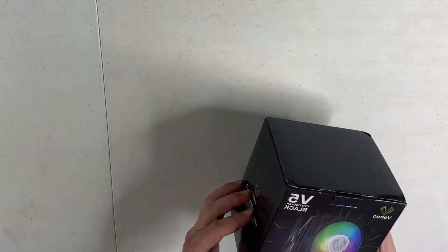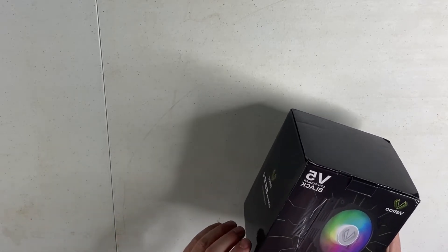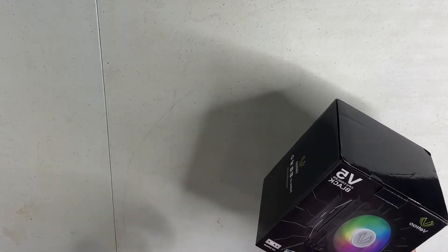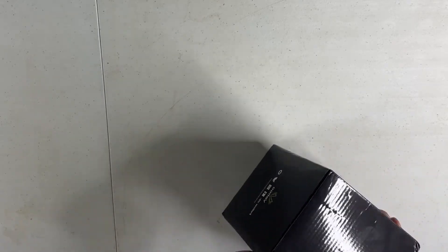So it is the V5 CPU cooler. This one is in black — it does come in white as well. It has a 5-pin ARGB header, so you do need that on your motherboard if you want to power it, and it does have five copper heat pipes, so I'm expecting good things out of this.